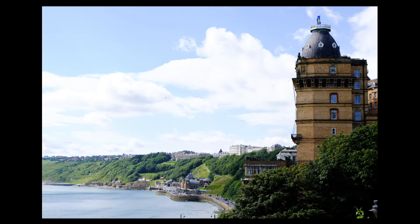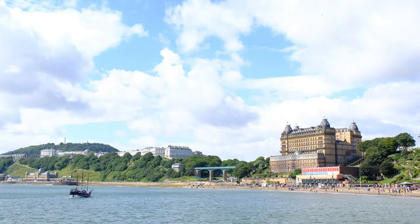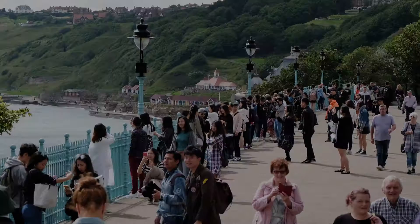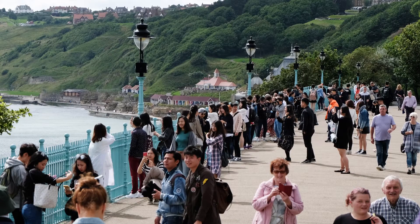That's South Bay and the side of the Grand Hotel. Here you can see from right to left the Grand Hotel, the Spa Bridge and the Spa Complex, not to mention a pirate ship. Spa Bridge was built in 1827 and used to be a road bridge. Now it is used by tourists and people making YouTube videos.